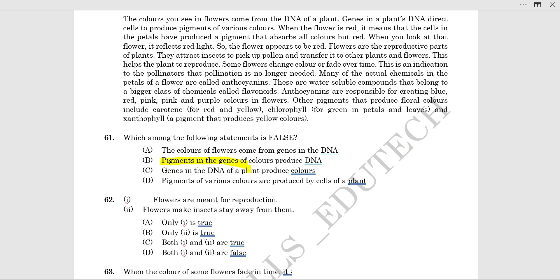Pigments are the source of colors that produce DNA. Flowers are meant for reproduction. Flowers make insects stay away from them.